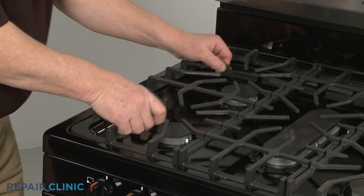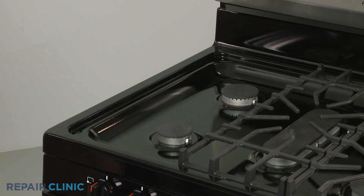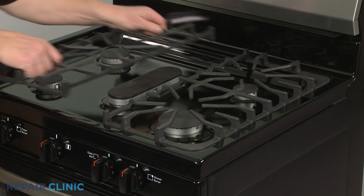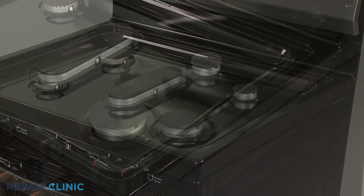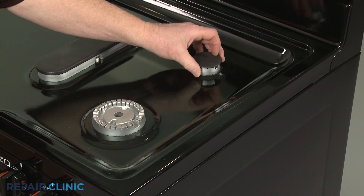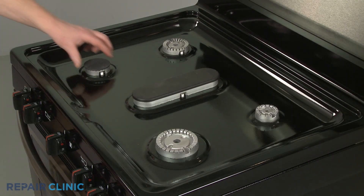Lift off the three grates. Remove all of the burner caps and lift the center burner base straight up to remove.